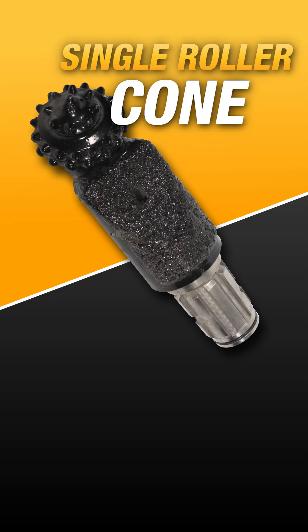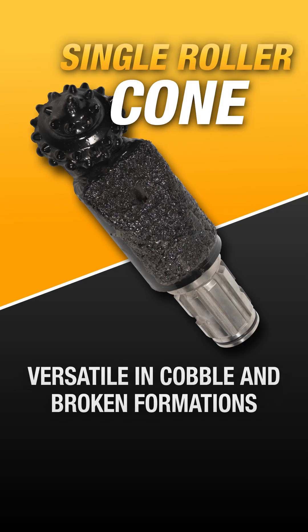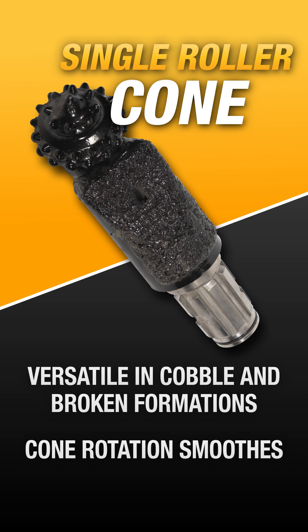If using the Ultra X3 system, a single roller cone could help improve efficiency. This bit is designed to deliver versatility in cobble and broken formations. The cone rotation helps smooth out the drill string, helping reduce torque spikes.